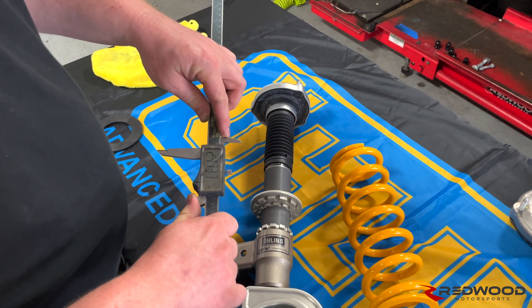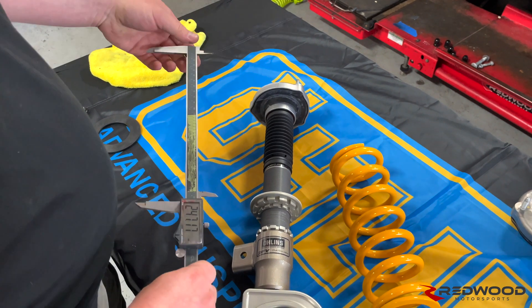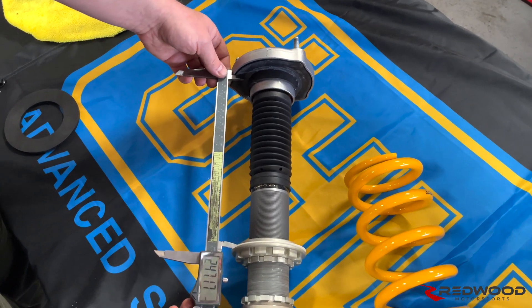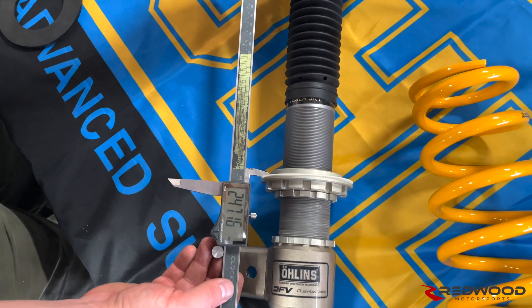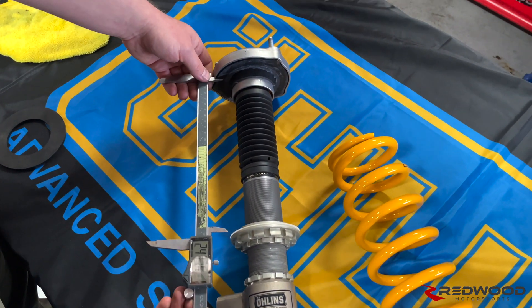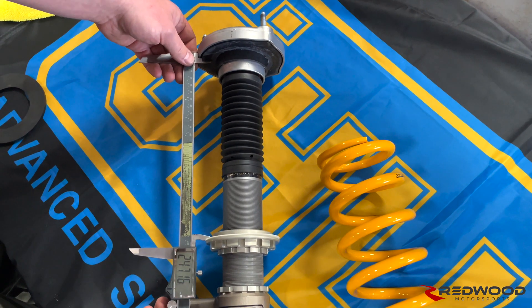247 — close enough. Your preload — this number — you want to set right here. You don't want it to be loose, you don't want it to be too tight; you just want it to be nice and snug. Your rubber up here is going to compress a little bit, and everything down here is going to compress a little bit, but you want it to be pretty much right there.